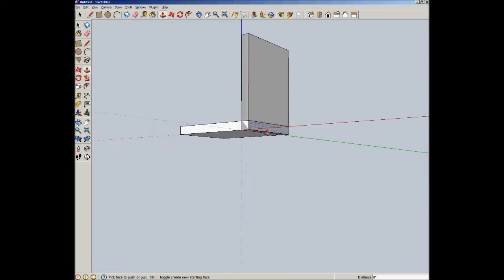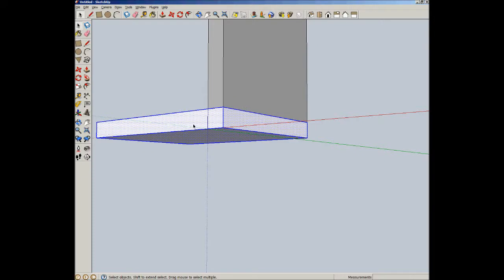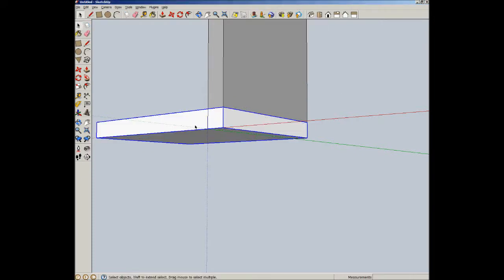Now we have this area of overlap here, and that's of course where our dovetail joint is going to take place. Let's actually make this the pins board.